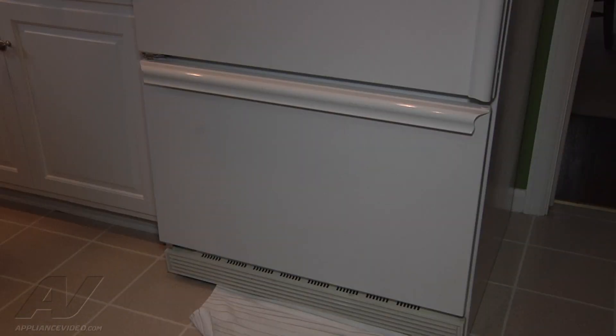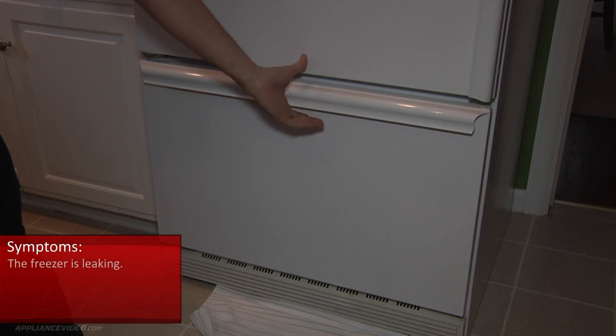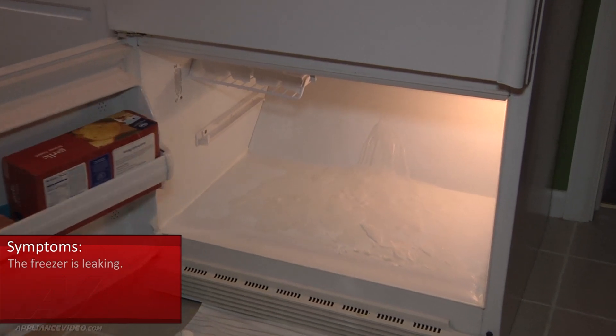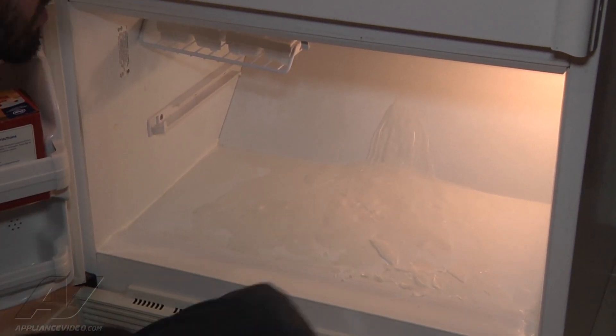What we have here is a GE bottom freezer. The customer's complaint is that it's been leaking. When you open up the bottom of the freezer, you see all the ice that's built up. So it looks like that's going to be an indication of a frozen drain line.